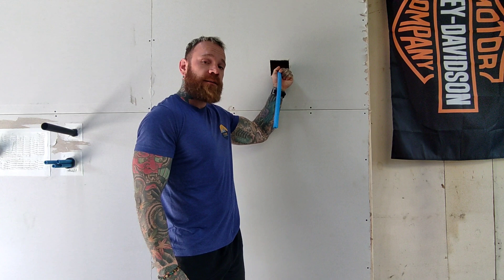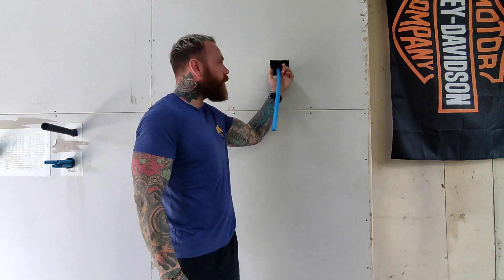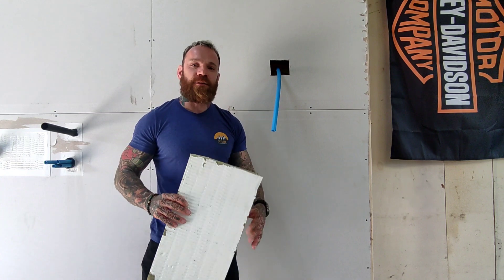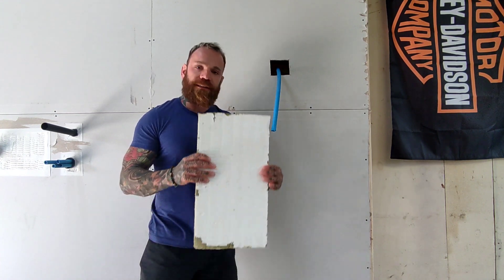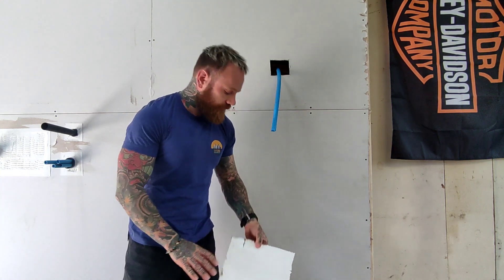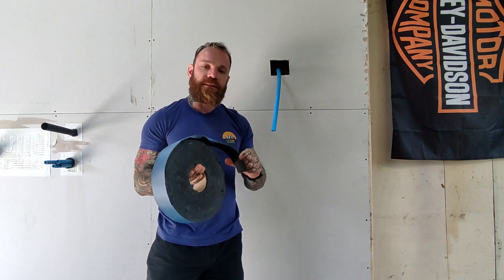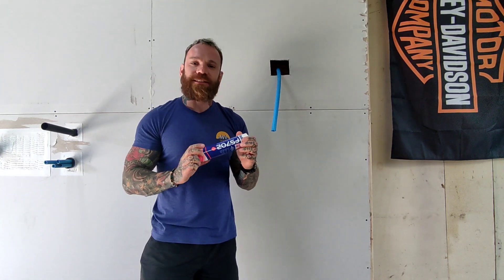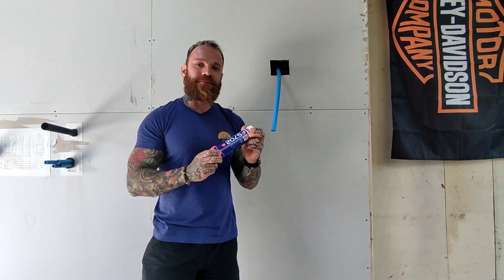We need something around this pipe which is going to close the gap once the pipe melts or burns away. We're going to be using a system of three products: an intumescent coated slab — or ablative bat as some people call it — an intumescent pipe wrap designed to go around the service penetration, and also some intumescent mastic.